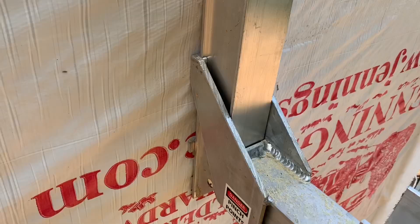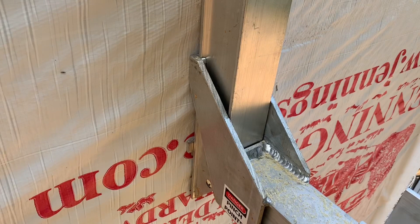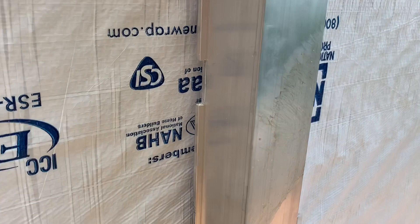Now that we're done putting our fascias on, we're going to move this bracket up a couple notches to get higher, and we can then stand on this and put our first row of sheeting on the roof. Super easy.